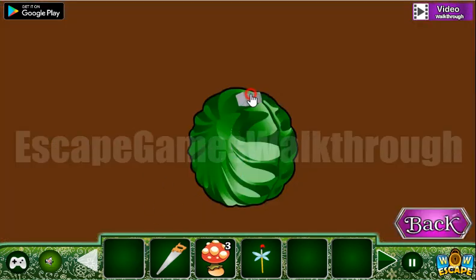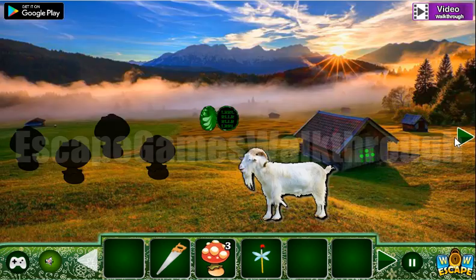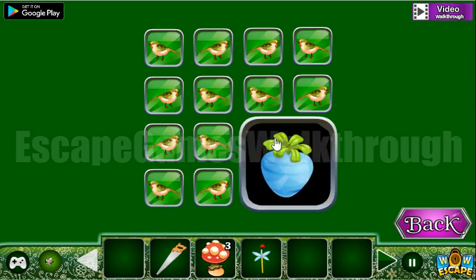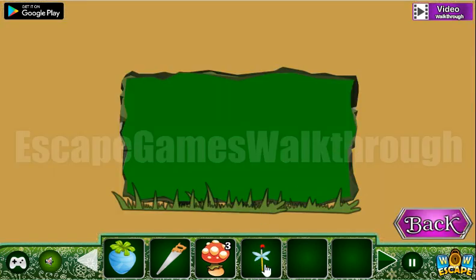Now let's go here and break this shell with a brick. We have a pattern of left and right — this is the position for the lefts, and we are to use it here on these birds. We've got a strange fruit!